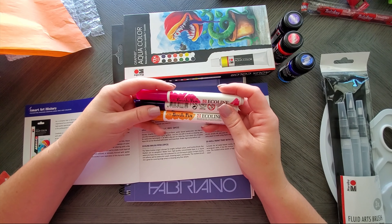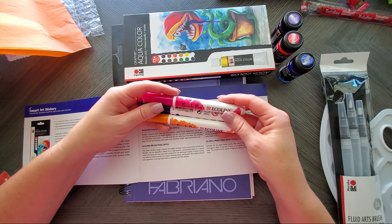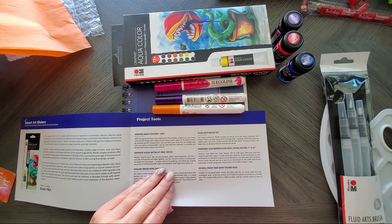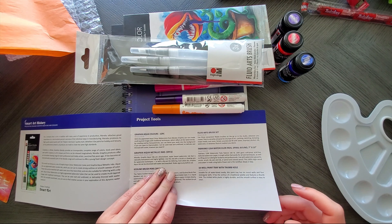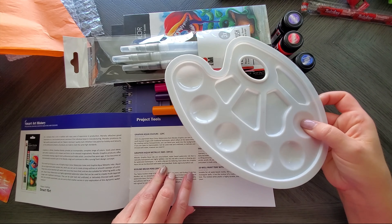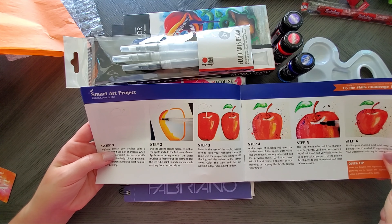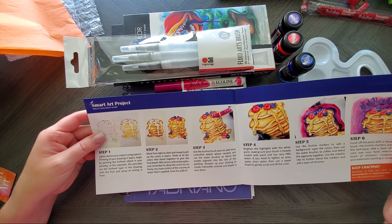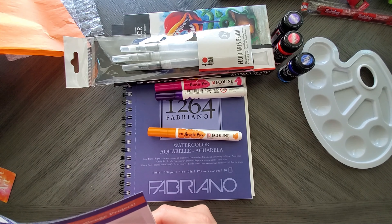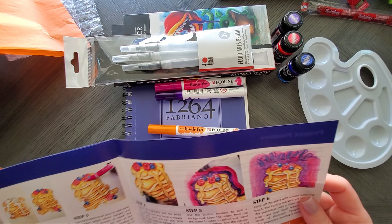Then we have Ecoline brush pen markers — an orange, purple, and pink. I'll read the pamphlet to find out more. I'm smelling it to see if it smells like alcohol — of course I could just read the pamphlet! Man, this is why I like Smart Art. They give you not only a ton of supplies but full-size media. This is Fabriano watercolor paper — that's actually really good paper. Holy moly! And it's an entire sketchbook.